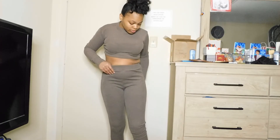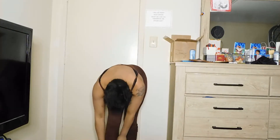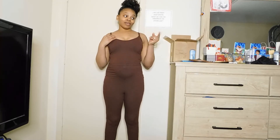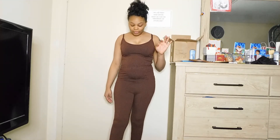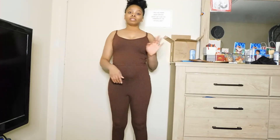Okay y'all, last one! This is a one-piece spaghetti strap jumpsuit. It's very comfortable and it goes all the way down to your ankles. I would definitely wear a cardigan with this — doesn't have to be a pink one, whatever you have in your closet. I can also wear some heels with this if I want to step out. Here's the back — this is a size medium.